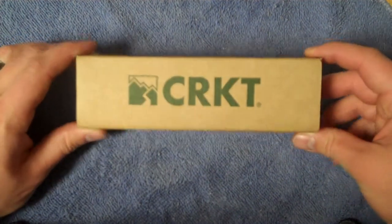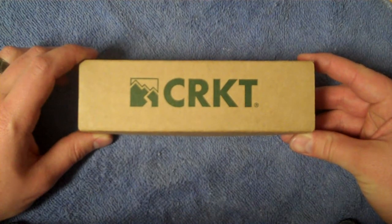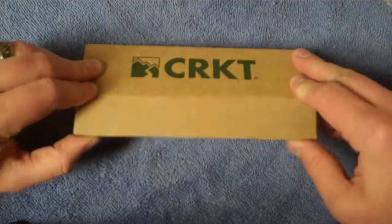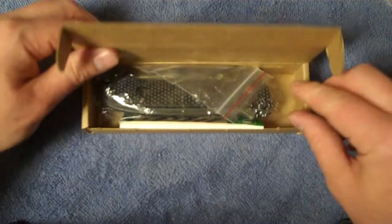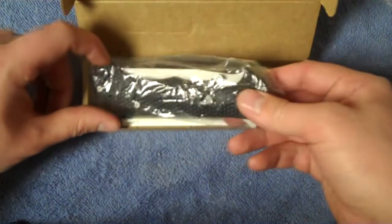Hey YouTube, Mr. RamPro here and we've got another knife review. This is a Columbia River Knife and Tool product. Let's go ahead and see what we've got. We've got your basic box that a lot of their stuff comes in, and from here some of you guys can tell this is the Hammond Cruiser.